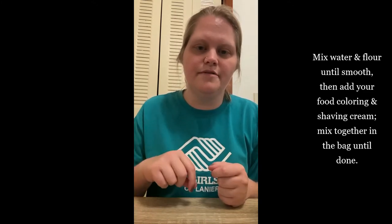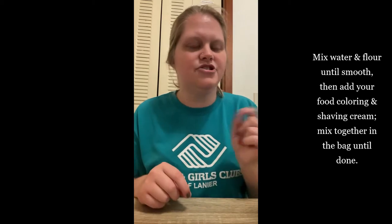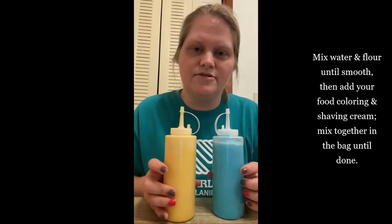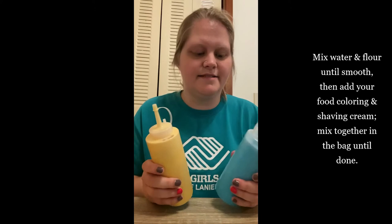You will put them in a quart-sized bag. Put the flour and the water in the bag and mix it together so it's not clumped up. Then put your food coloring in and your shaving cream and mix that up. Then you will pour them into either a bottle or you can use the bag to make your designs outside.